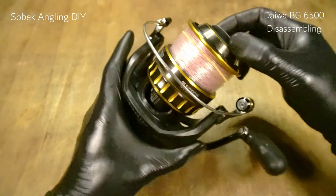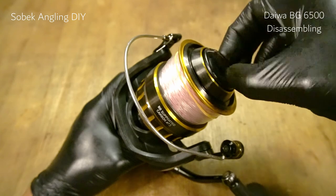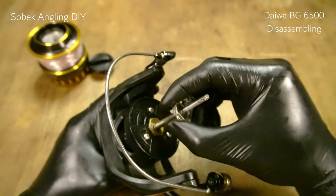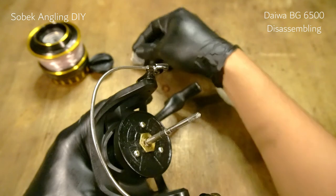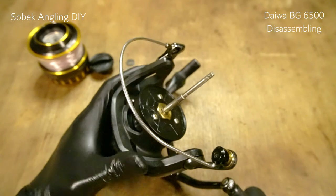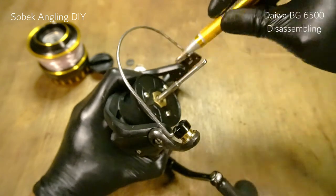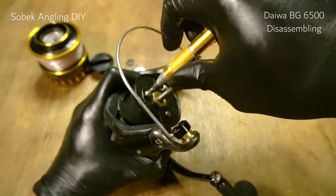Let's go ahead with our primary disassembling. It should come easily — this reel was not used for a very long time. It was brought to every trip but was not used much because of the pandemic, so I don't use this one very often. Let's move these two or three screws.